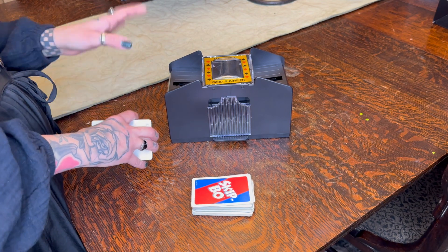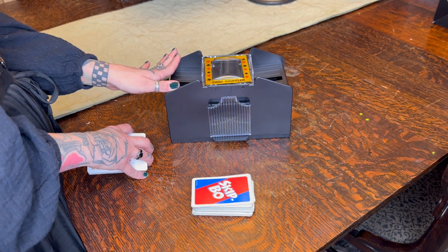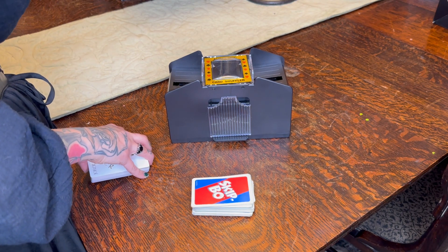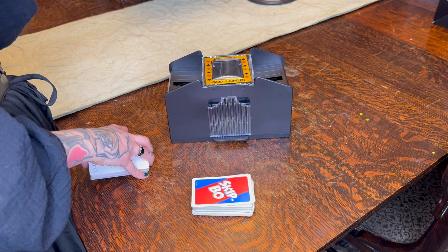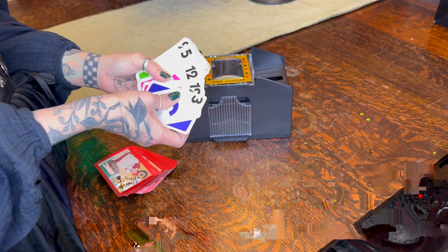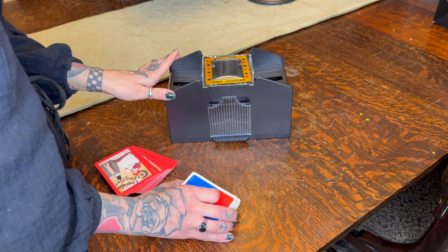Hi everyone, I'm here today to give you my honest review on the automatic card shuffler. So if you like to play a lot of card games and you're constantly shuffling and shuffling, and you have to pass it around and keep shuffling, just to make sure that you aren't dealing the 3-4-5 hand, well this is for you.